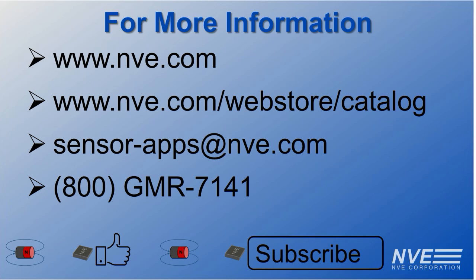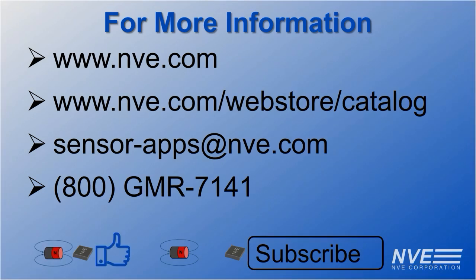Email or call us to discuss your application. Please like this video if you enjoyed it and subscribe to our YouTube channel for more updates on new sensor technology.